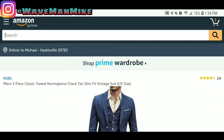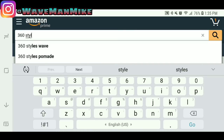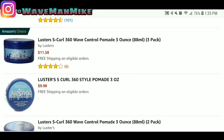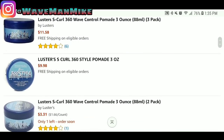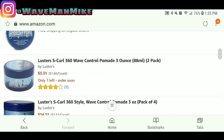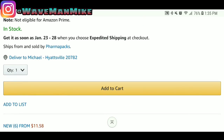I'm going to show you how to get products on Amazon. Search for '360 style pomade' and you'll see some right here — a three-pack for $11.58. This is the one I would buy if I was buying some, because it's by Luster's — Amazon's Choice too. You just add it to your cart and you're good.